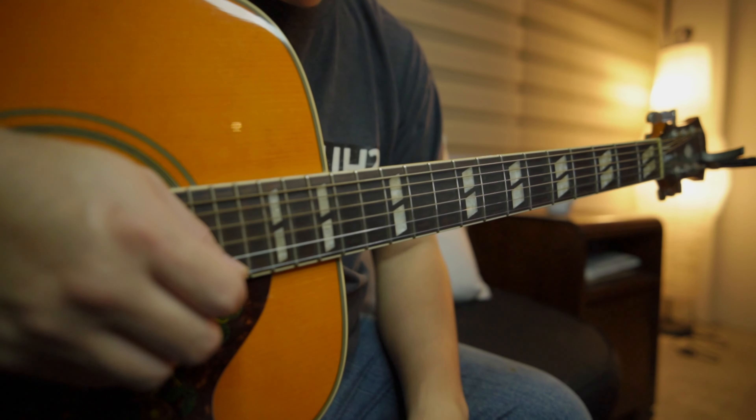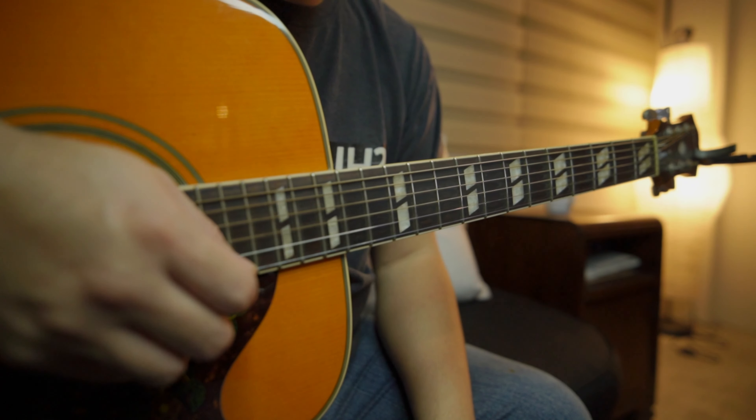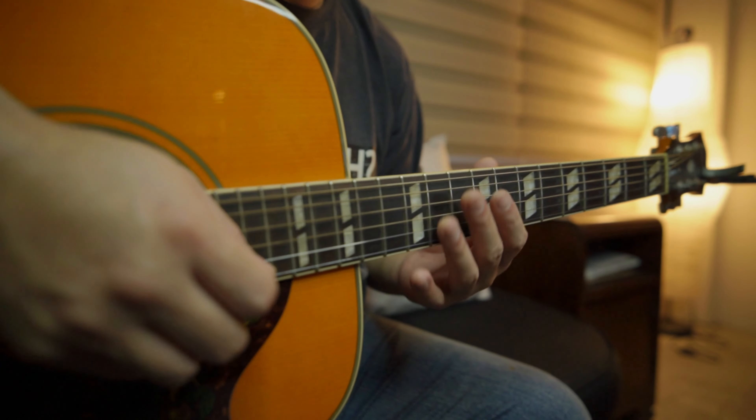Hey everyone, Andy here. Today we're going to talk about a song covered by Nirvana, originally by David Bowie. It's a song called The Man Who Sold the World.